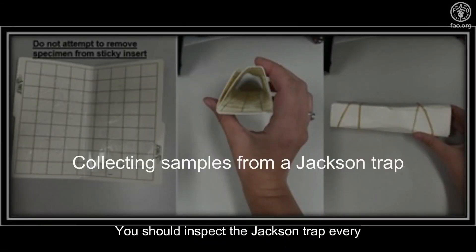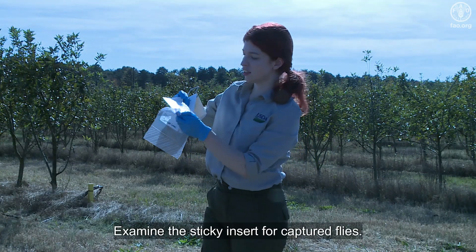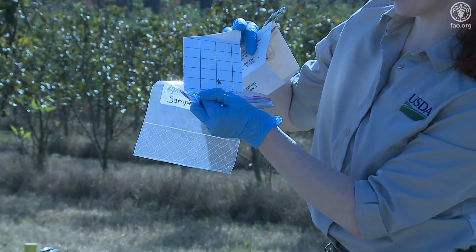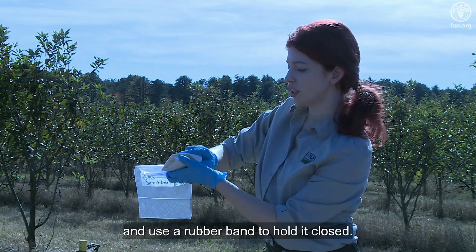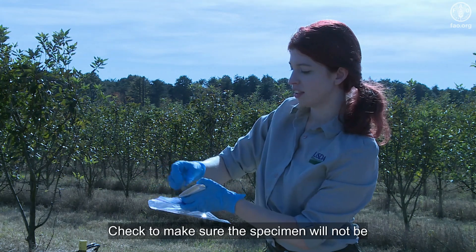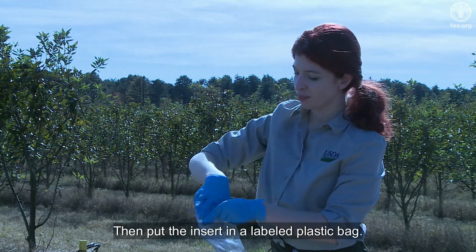You should inspect the Jackson trap every one to three weeks depending on the season. Examine the sticky insert for captured flies. Do not attempt to remove specimens from the sticky insert. Instead, bend the sides of the insert inward, fold the insert, and use a rubber band to hold it closed. Check to make sure the specimen will not be damaged using this method. Then put the insert in a labeled plastic bag.